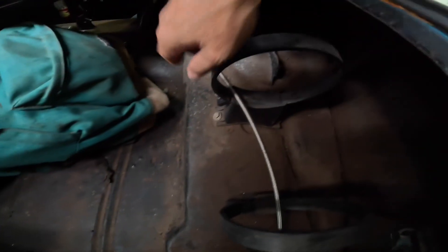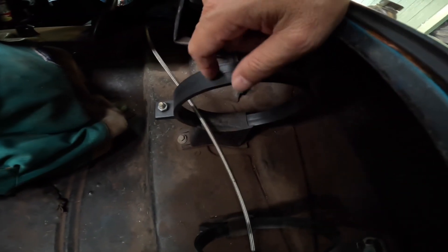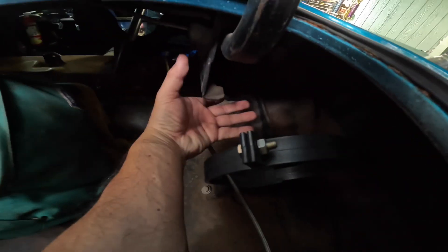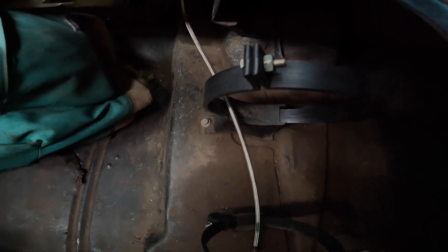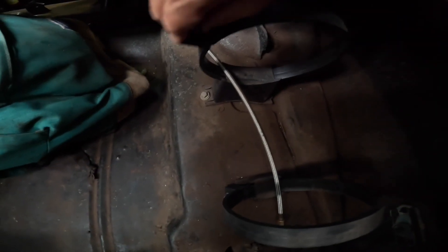This is where I mount the bottle. What I like about these plastic bottle brackets is — if this one wasn't like this, there's no way I could get the bottle up and slide it in. This way I can just come in from the side. So if you're in tight quarters, that's a good bracket to have if you don't have space.